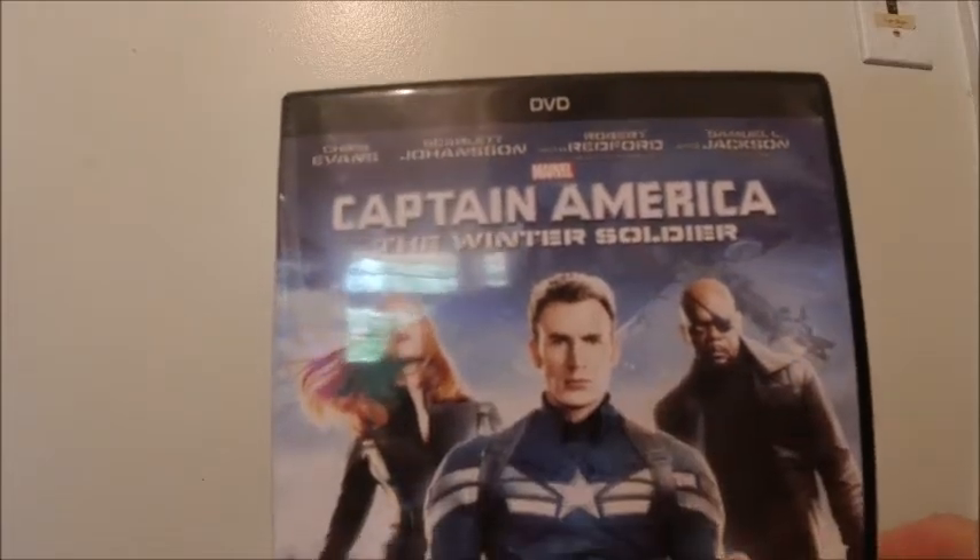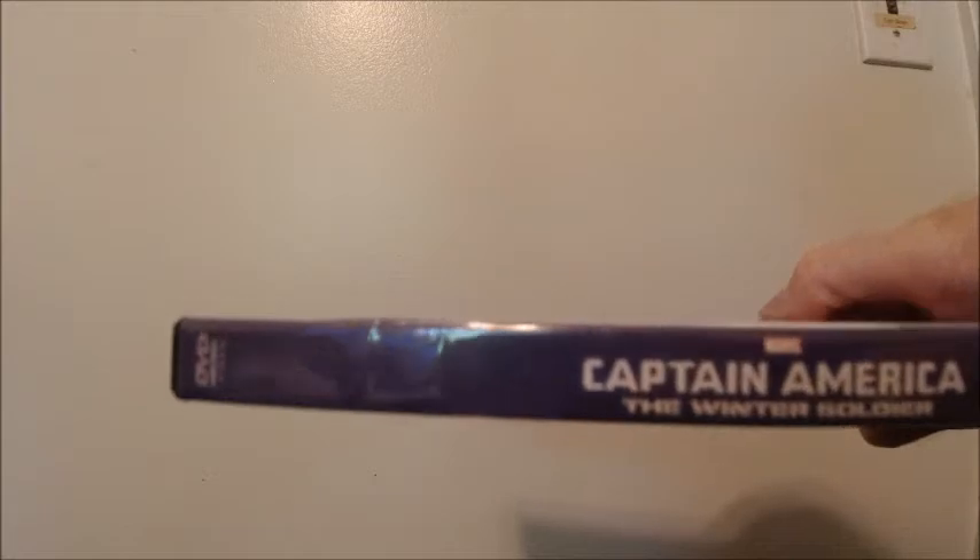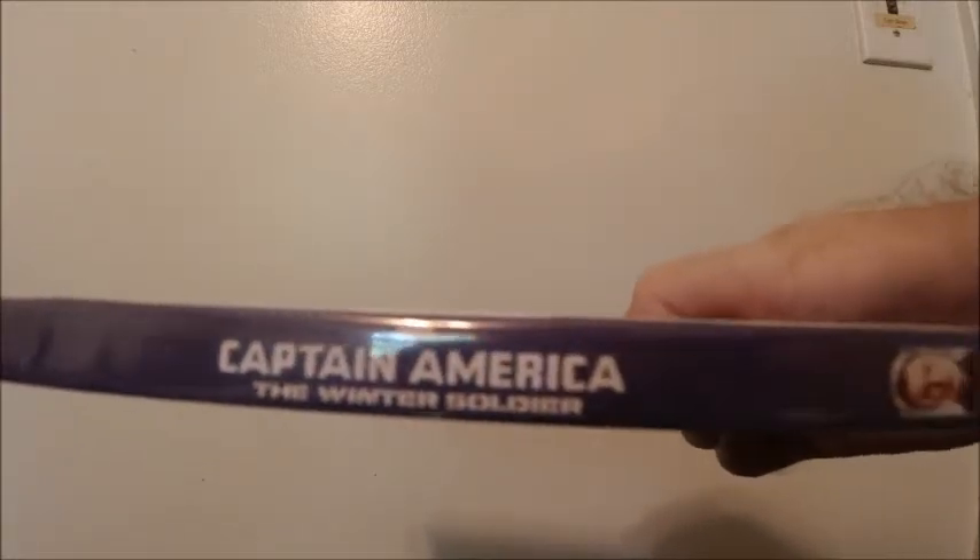Here's Captain America: The Winter Soldier — this is one of my favorite ones. Here's the front, that's some nice artwork on the front and the side. Here's the back, and here's the disc.